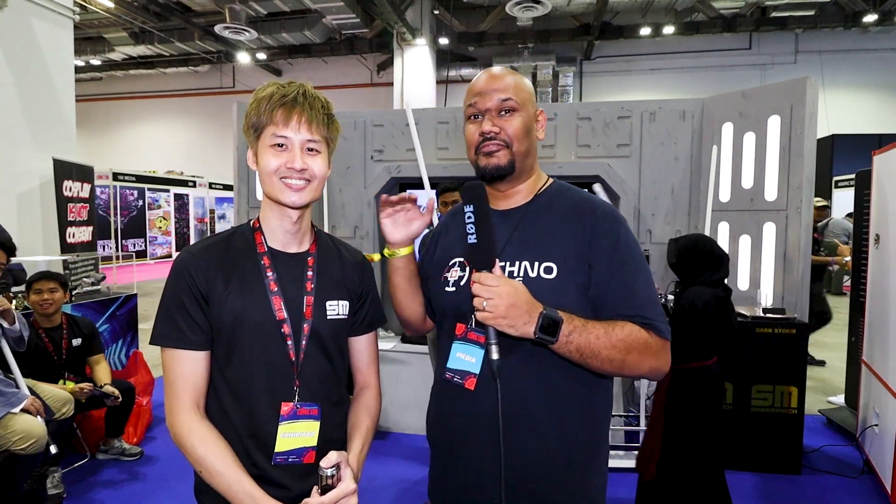Still at Comic-Con 2019 — we are almost done, it's quite late and a lot of people are packing up already. We are here at SM, which stands for Saber Mark, and right here we have Jay, who is actually the founder of Saber Mark. You can go anywhere and get a lightsaber souvenir, but this is slightly different.